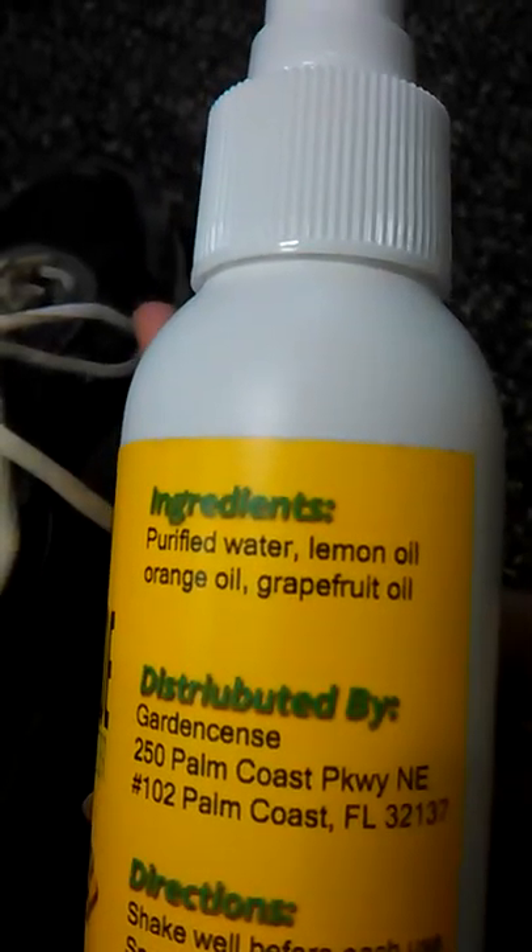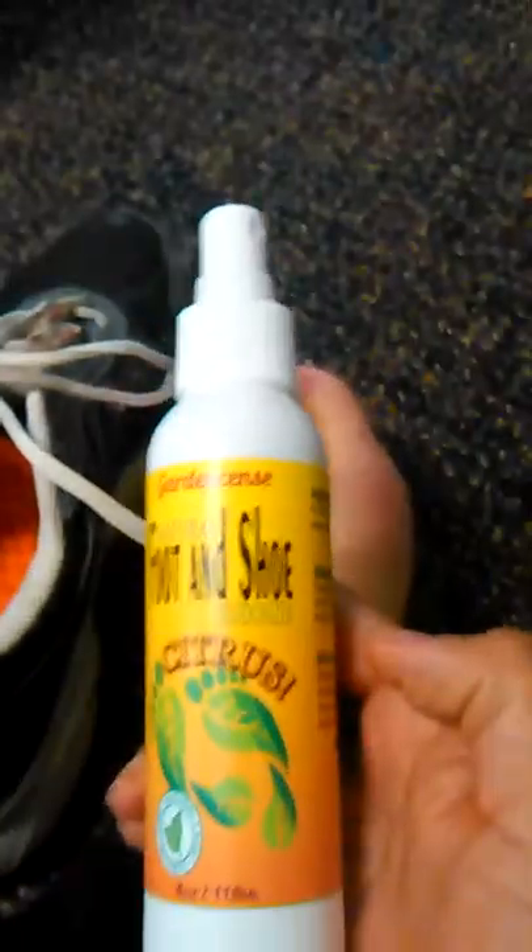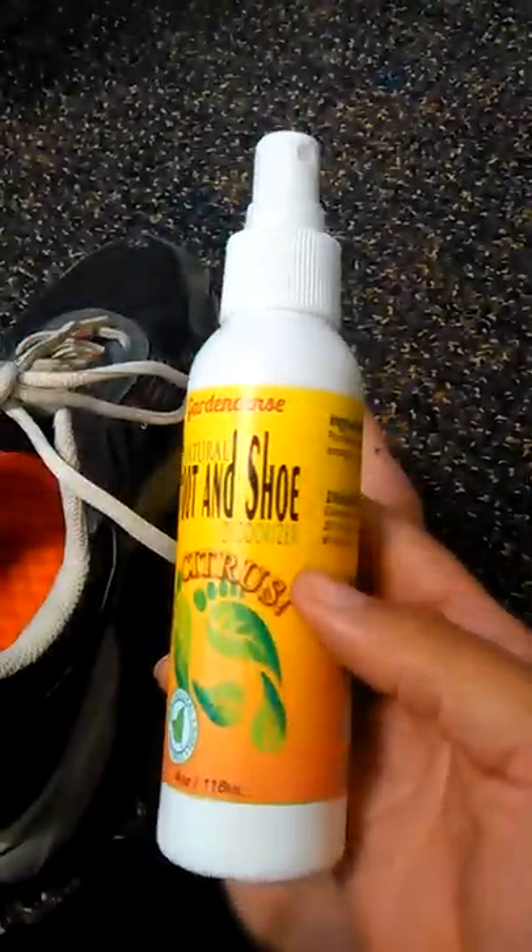It's purified water, lemon oil, and orange oil. I'm telling you, it's soft, it's not oily at all. I would definitely be buying this again and you should too — find it on Amazon.